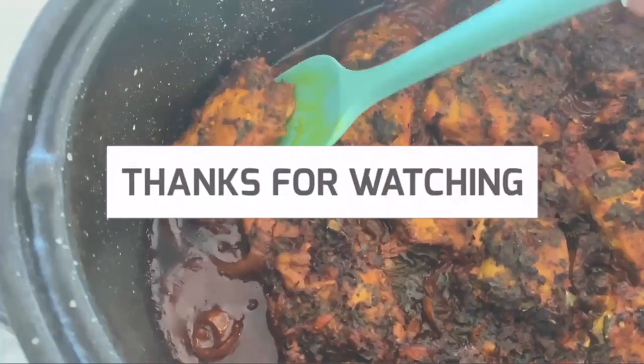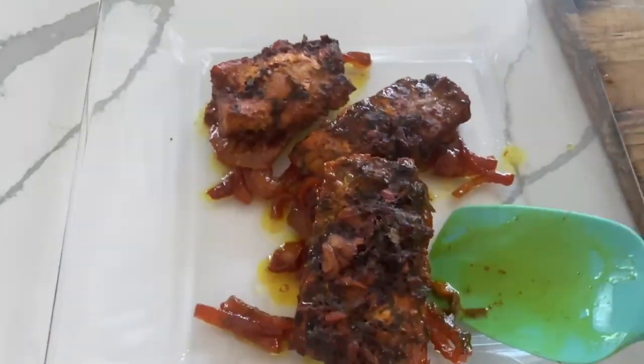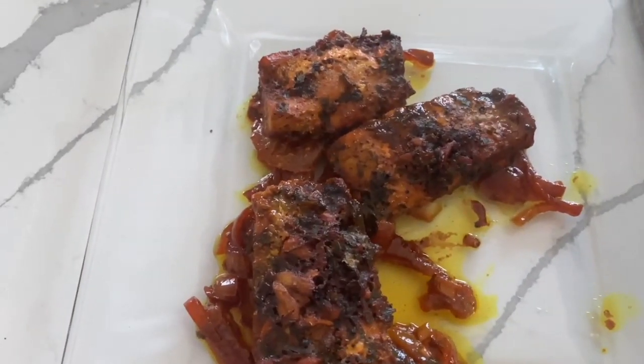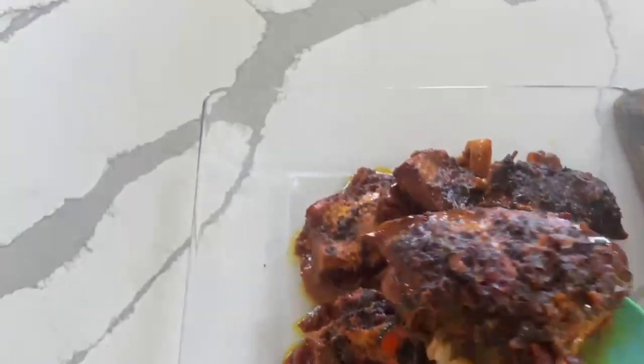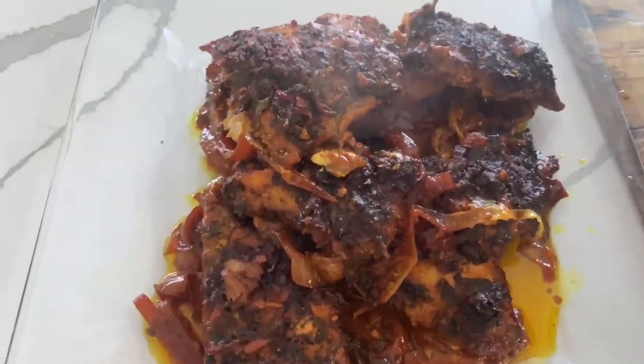Again, if you want to buy my signature seasoning mixture, comment down below, let me know, and I'll definitely get something set up for you guys. Thank you so much for watching. Subscribe to my channel if you want to hear more about my food and know more of my recipes. Give this video a huge thumbs up if you liked it. Thank you so much, and have a nice day. Bye!